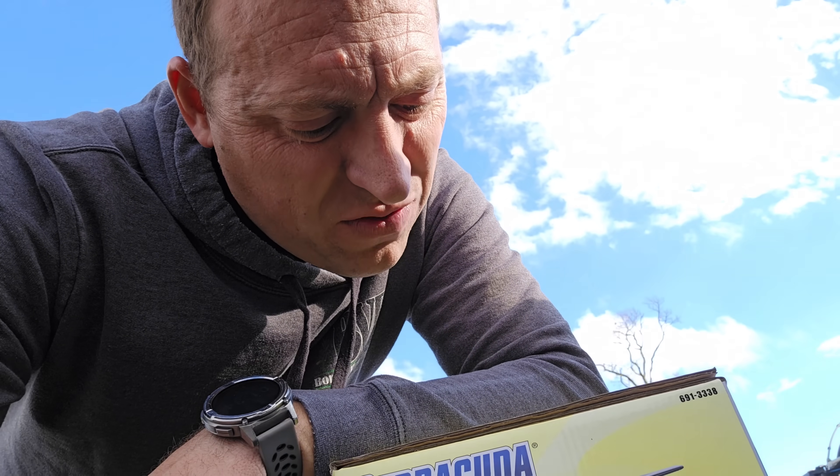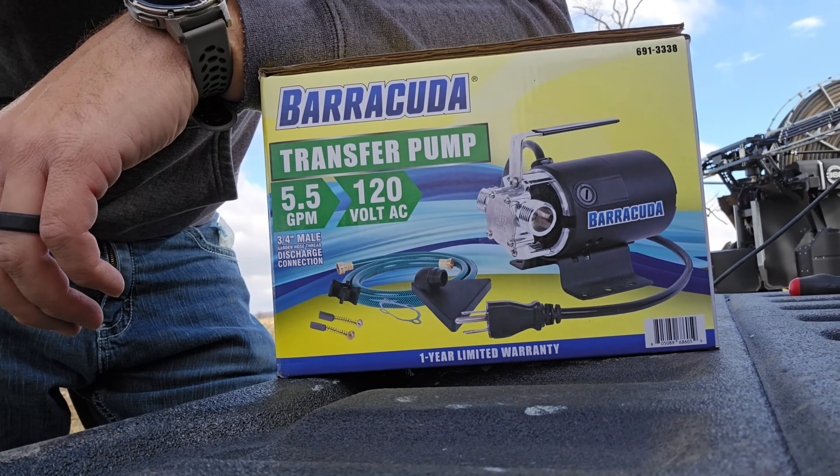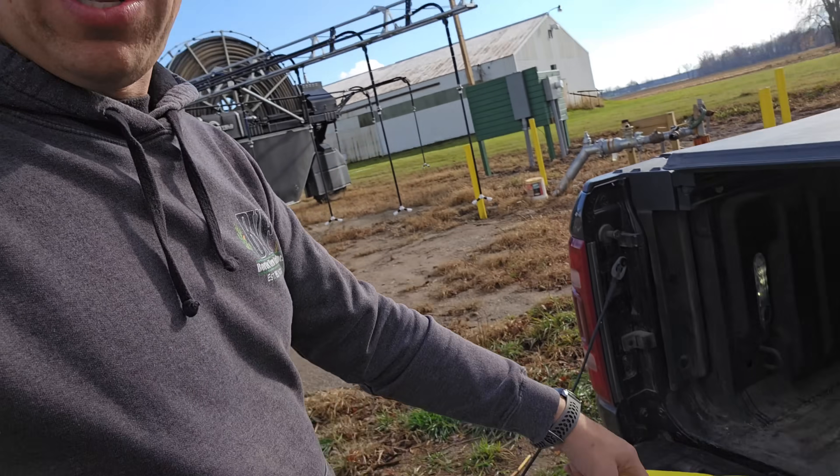I bought a little cheapy transfer pump. This was a pretty good excuse to go buy a Milwaukee M18 transfer pump, but they are $225. This was $50. I've got a power plug literally within cord's length of this pump right there — I can't justify four times the cost. So this is what we got.